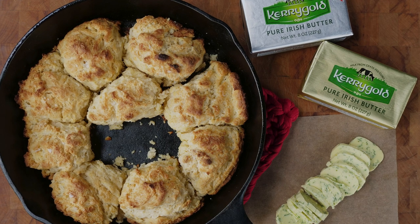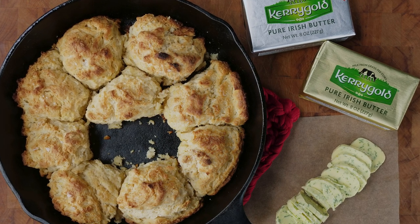A fresh from the oven biscuit is a beautiful thing. What's so special about this recipe is how simply it comes together. There's no kneading, rolling, or cutting out rounds. You just combine the flour, baking powder, and salt with really good cold butter and drop the batter in a pan to bake. We like using Kerrygold's Irish grass-fed butter because of its higher butterfat content. Higher butterfat means less water, which means crispier, more flaky baked goods that rise higher.